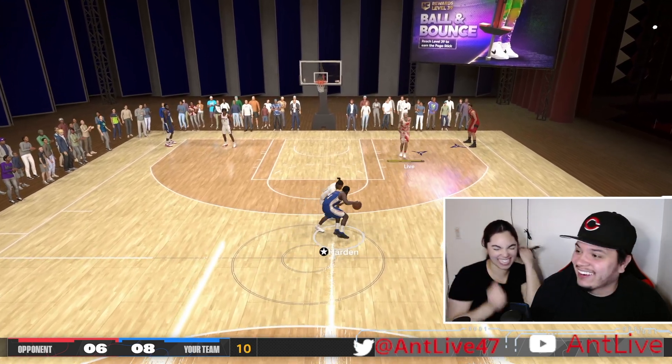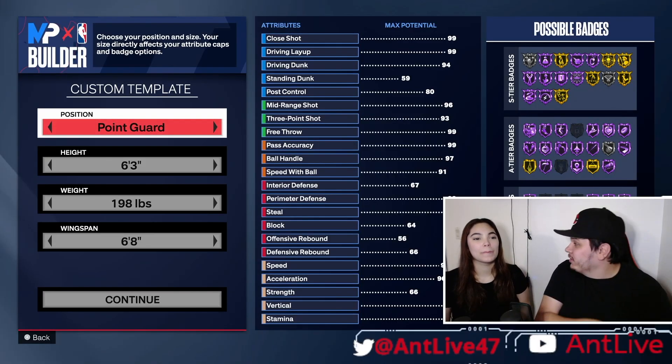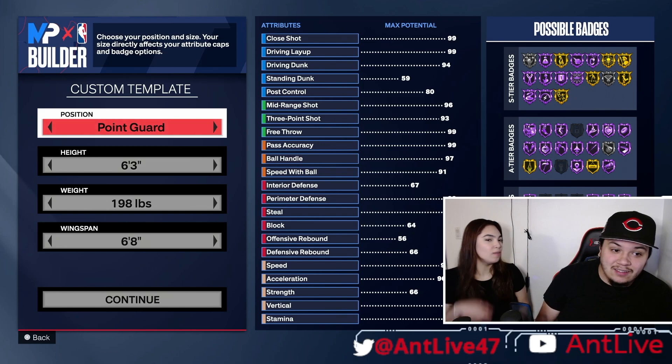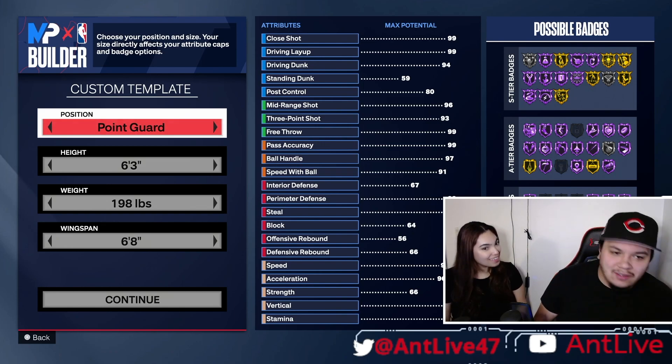Okay, this isn't a bad builder. I'm not even going to hold you. I was hating on you, but this shit not bad. You got the builder, the floor is yours. You can't ask no questions, you can't do nothing. Why can't I ask questions? You'll get one question. One question? Come on, let's get it.